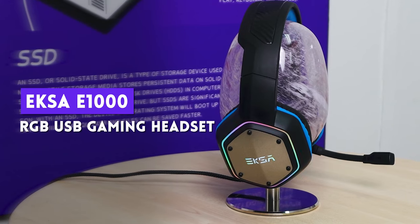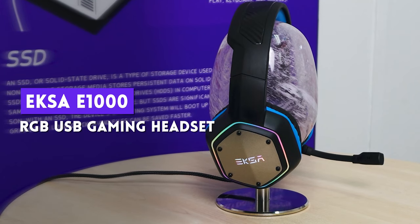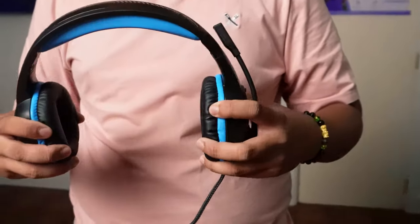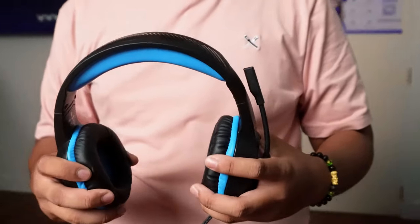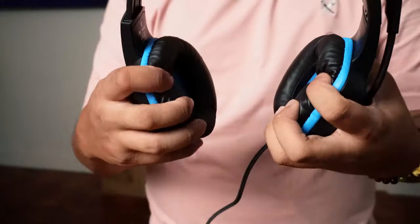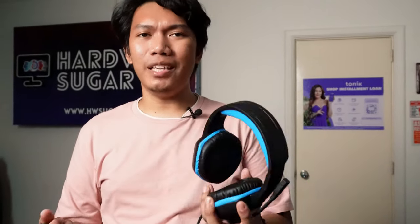Now with Exus E1000, it uses the usual 50mm drivers, has a 2.1m braided USB cable, controls are in the cable, and it also uses surround sound. The clamp is pretty strong — hindi mo iisipin na malalaglag siya agad, but that's also what makes me uncomfortable. This might be a personal preference, but if you have a big head like me, you'll have to take breaks after wearing it for an hour or two. Usual leather cushions, decent enough, and I have nothing to complain about. Okay siya for music, but for gaming, hindi na off yung surround sound, so yung gripes ko earlier with E910 hindi siya nawawala dito.